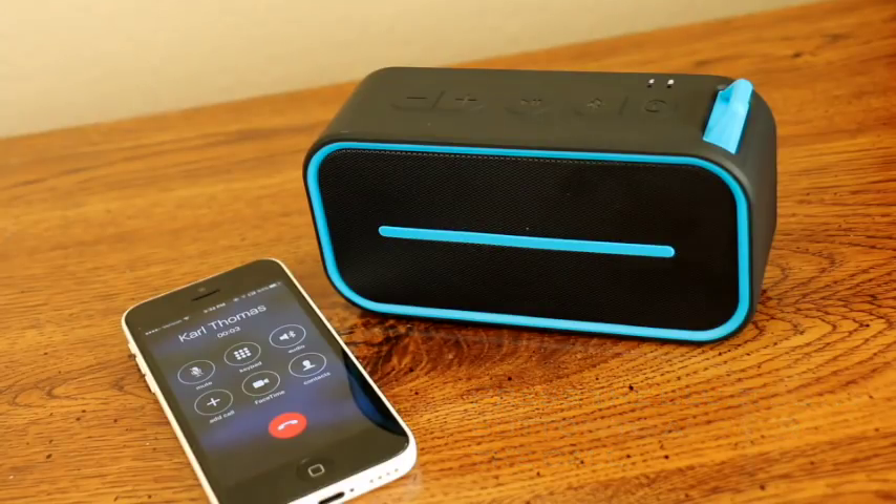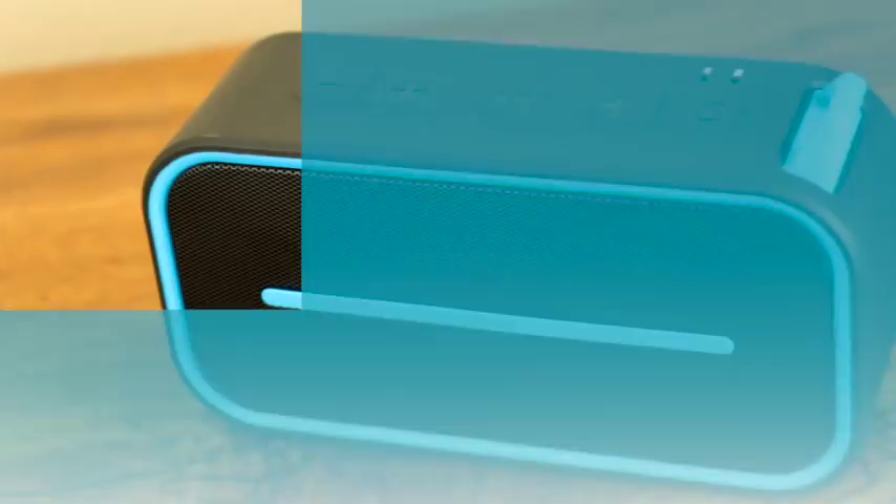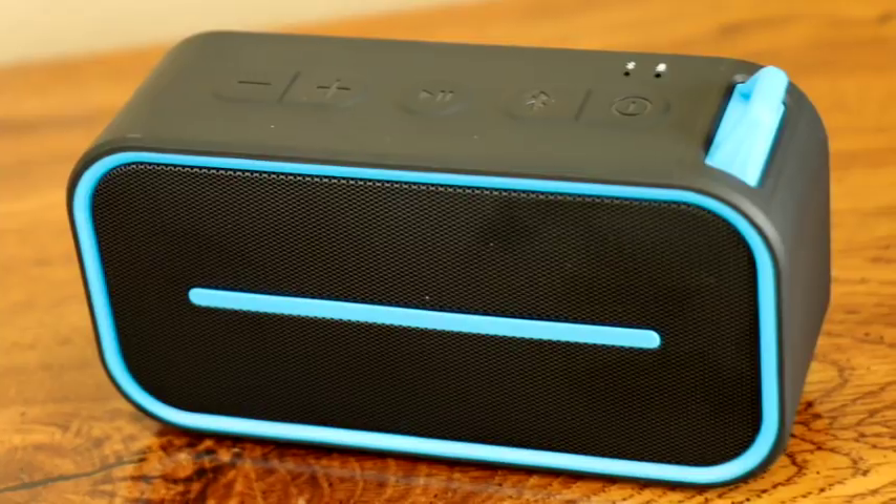Hey Carl, what's up? Hey Diane. Order your Bonesound portable speaker today.